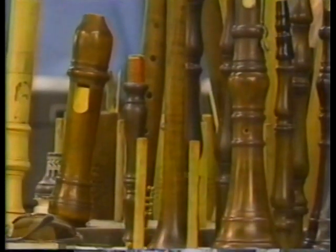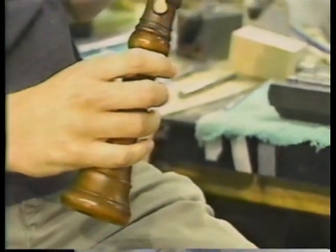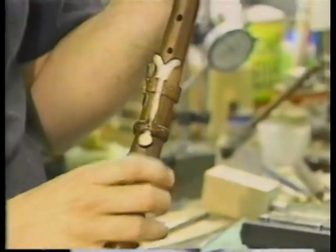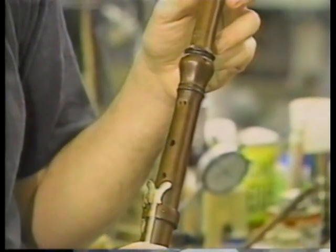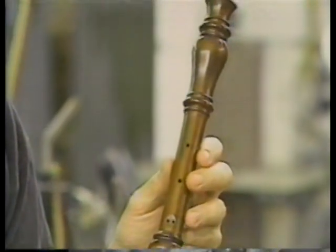Until about 1800, oboes only had two or three keys. The bore of the oboe — that's the hole that goes down the inside — is about 50% larger than a modern oboe, which gives a more relaxed and mellower sound. It's not as penetrating and it's not as loud.